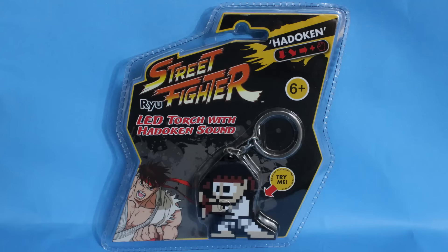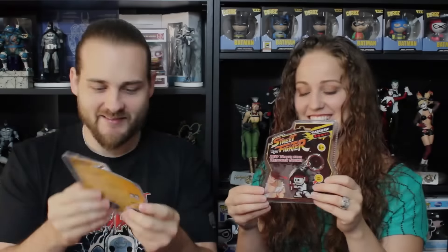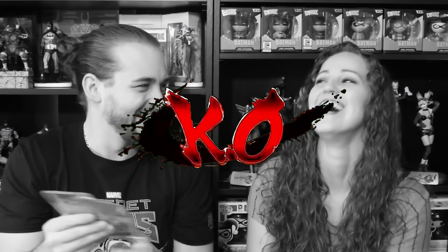What is this thing? It's a LED torch with Hadouken sound — oh wow! That's awesome. It's a flashlight too! I just noticed that. That's actually really cool, I've never seen that before. I love that.